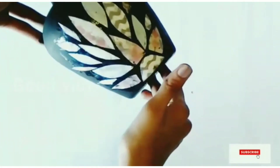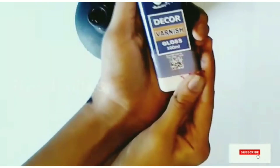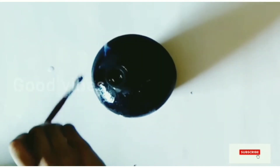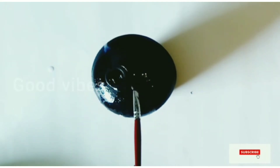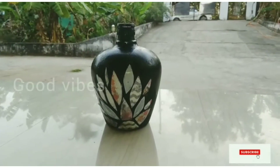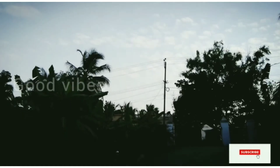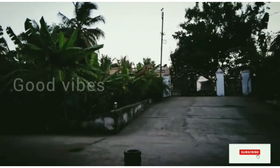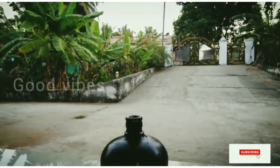I will put a varnish on it. Now we apply the varnish. The varnish gives a glossy effect. The varnish is now ready.